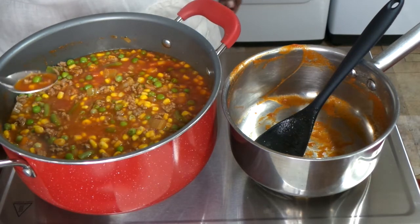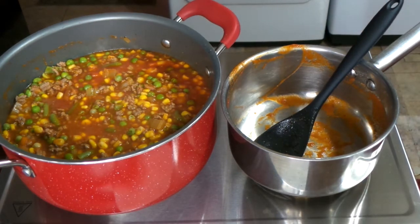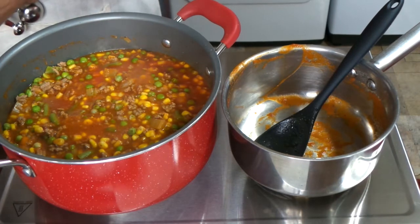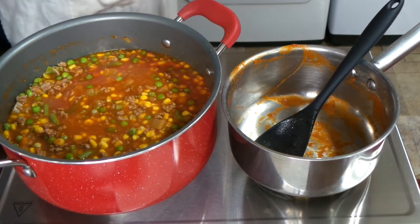I'm going in to check for salt, and I decided I wanted a little bit more, so I added about another teaspoon. You want to taste as you go to make sure the flavors are right. I also added in a bit more garlic powder and a tad bit of Italian seasoning, but you can season it however you like.